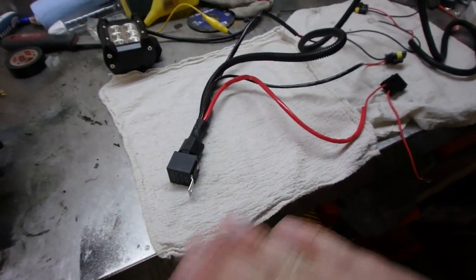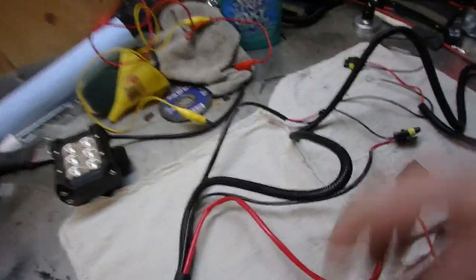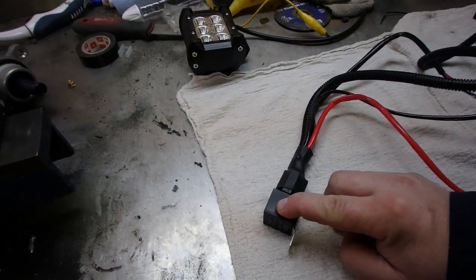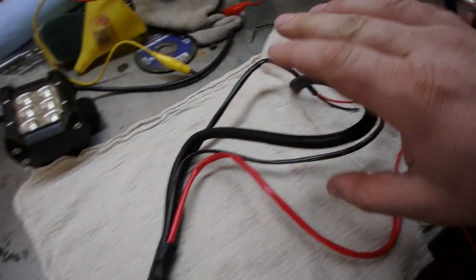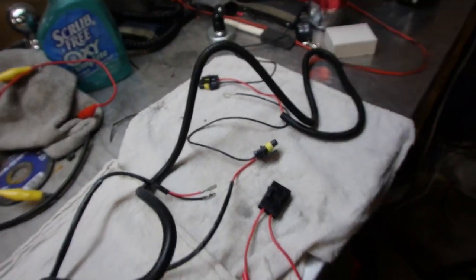Basically how it works: a relay is essentially a switch. The line to the relay is live always. When you turn your headlights on in your dash, it pulls the connector inside to energize the relay, which in turn sends power to the outputs.